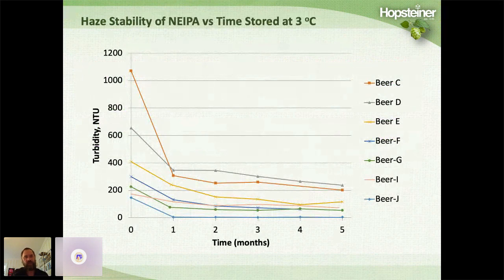Haze stability is always an issue with these beers. As the prolamins hydrogen bond with polyphenols, the haze molecule gets bigger and bigger over time until it becomes insoluble and crashes out. Many of these beers lose the majority of their haze over time. One technique brewers use in Germany for wheat beers is shipping beer upside down so that when the kegs are turned around they get mixed up. You could do something similar with cans — package them upside down so the customer flips them upright, giving the haze a gentle mix.